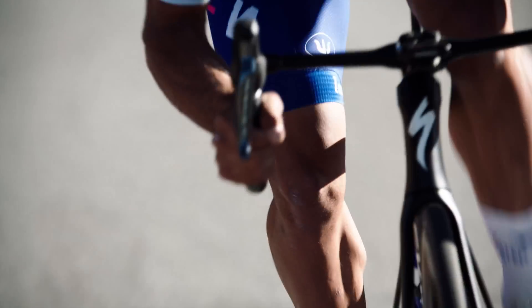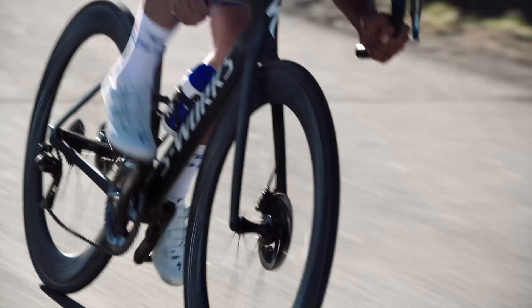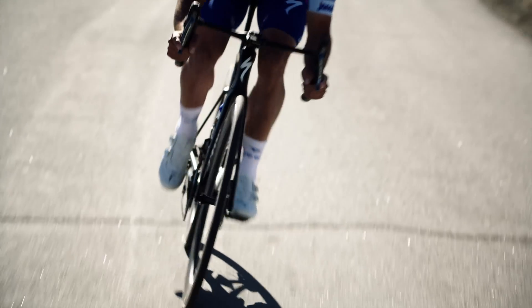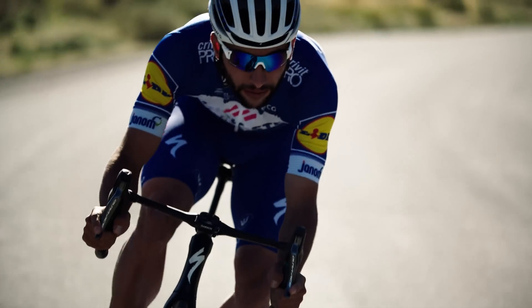A lot of times when we hear "aero's everything," we mistake that for aero at all costs. Part of the development of the third-generation Venge involves our knowledge of where aerodynamics matters the most, and conversely, where stiffness and weight matter the most.